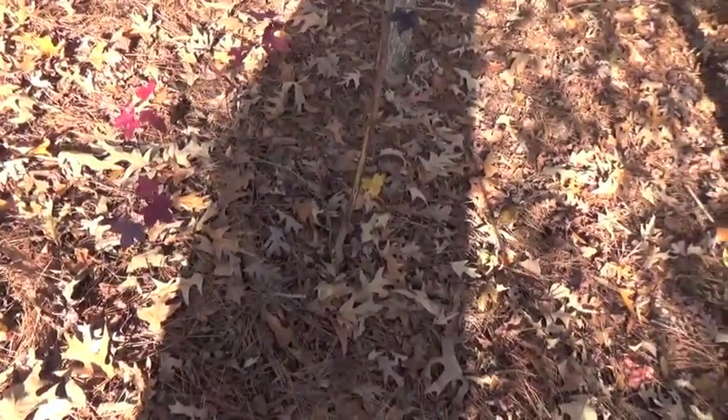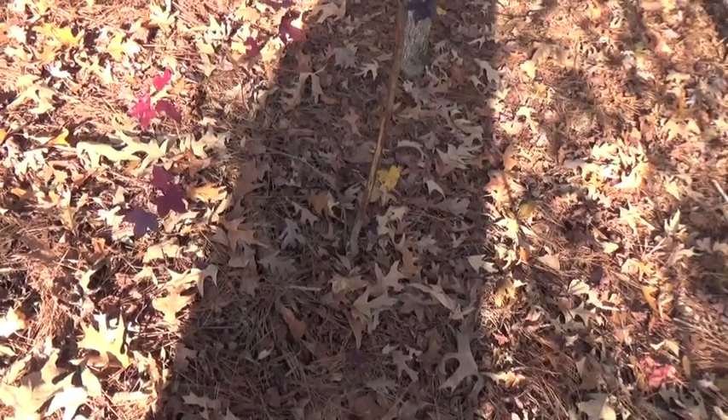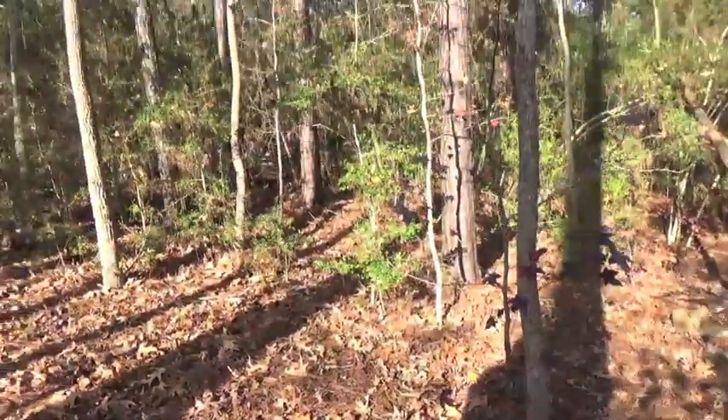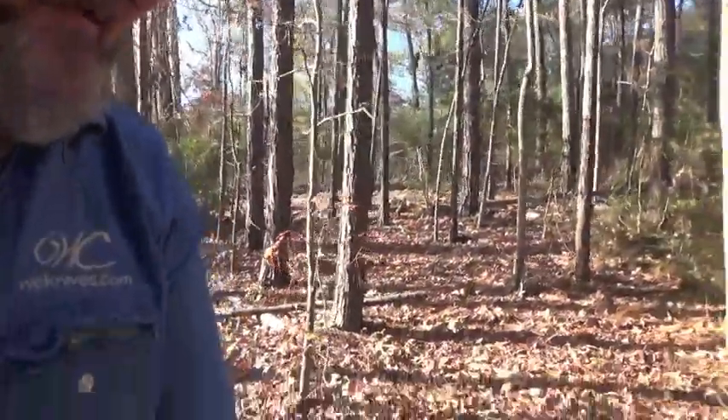See that? That is probably a little spike, and that is probably legal for me to kill. Looks pretty fresh too — as in this year, maybe a few weeks old. All the sap is dried so it wasn't anything recent.